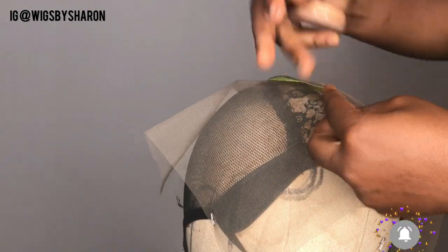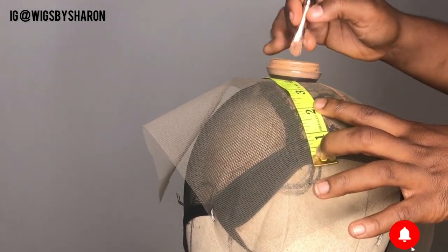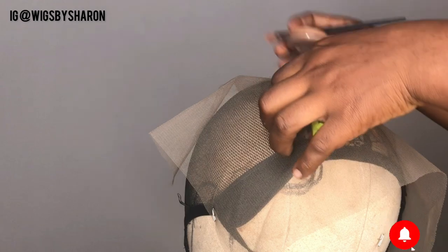Next, I'm also going to be using my measuring tape to mark out 1.5 inches from the hairline. This is basically where I'm going to be doing my ventilation, so just stick around so you get to understand what I'm trying to explain.